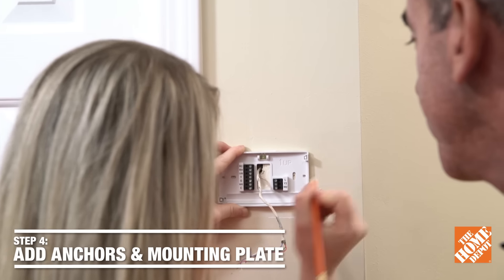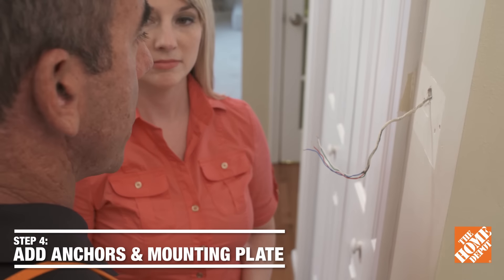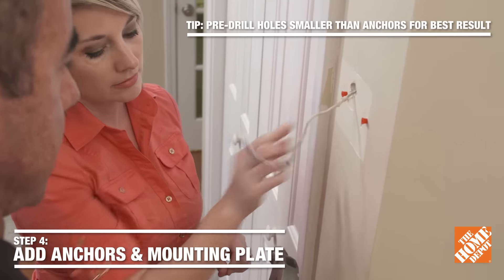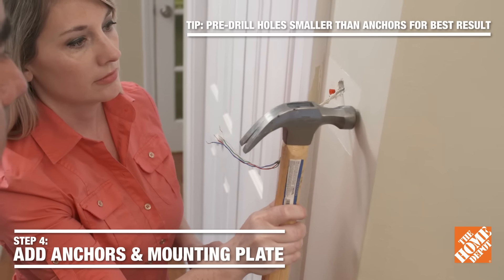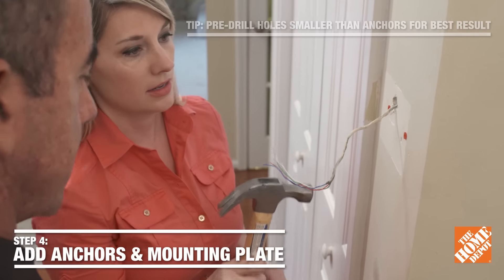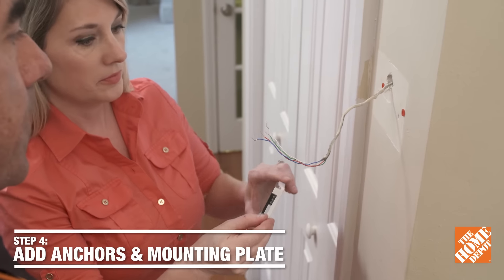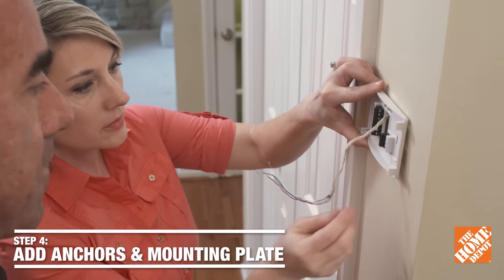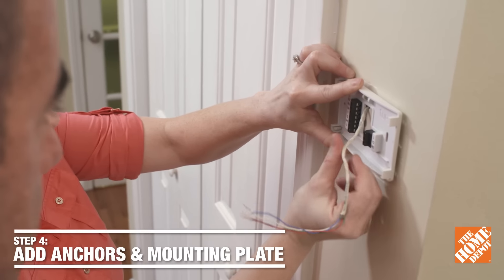Take a pencil and make a mark for your new wall anchors. Now we want to place your wall anchors — take this hammer and lightly tap them all the way in. Now attach the new mounting plate, pull the wires through, and line it up. You want to be sure it lines up with the wall anchors, and then lastly we take our screws.